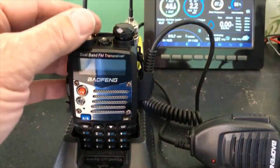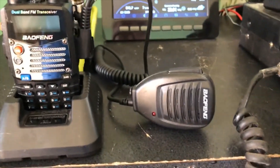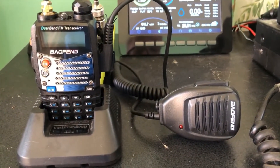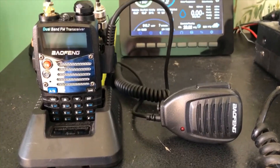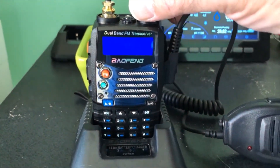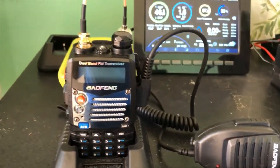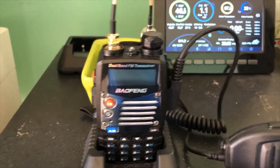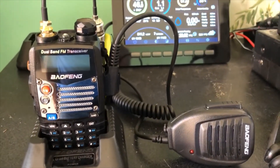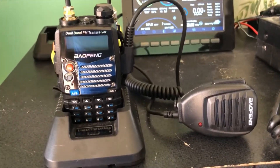Here we have the base station. We have the UV5R here, and we have our connection to the coax from the antenna. I also bought a microphone and I think I picked that up for around $8 on Amazon. If we go ahead and turn it on, you can see we're picking up the weather band. I went ahead and tried it out on the two meter band and the 70 centimeter band.